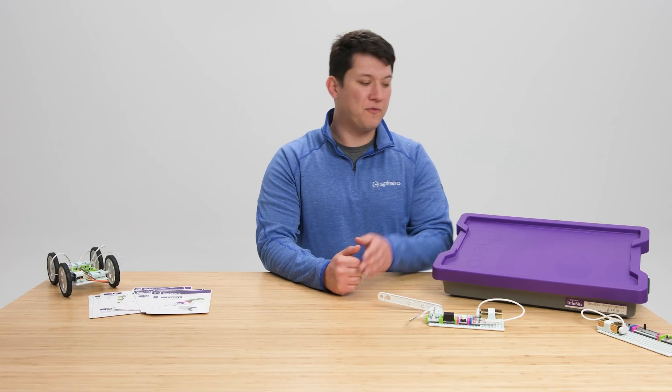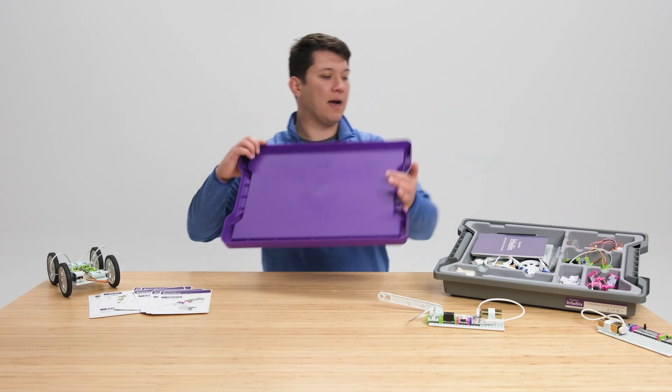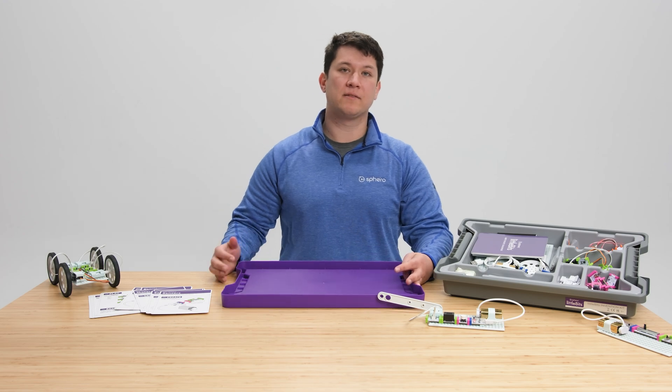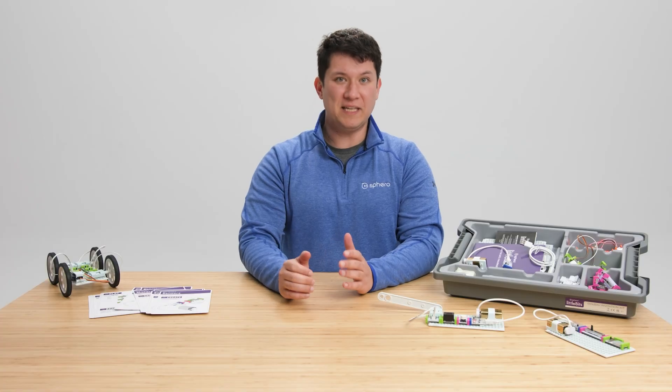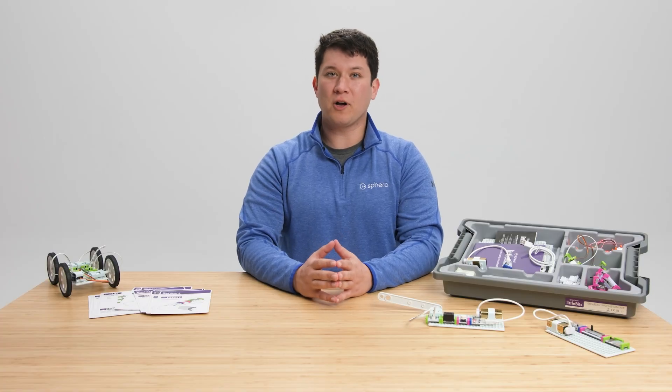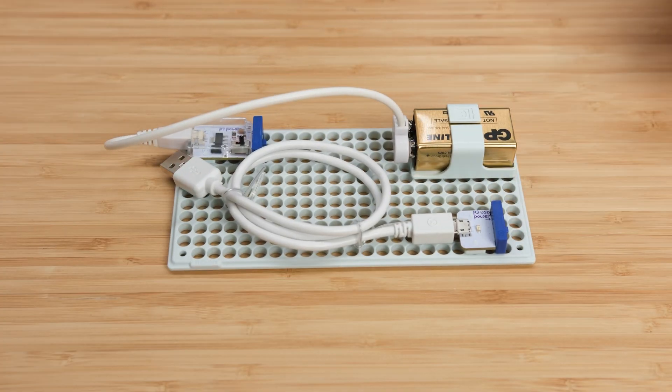When you open up the kit, you'll find a tray filled with 29 electronic modules, or bits. Each bit can snap to any other bit using the magnetic bit snap. Building circuits is really easy once you understand the four color-coded categories. All circuits start with a blue power bit, which is either connected to a battery or a USB. You're going to need a blue power bit for every single circuit you build.